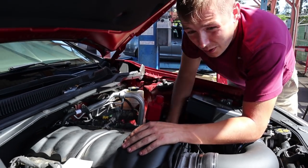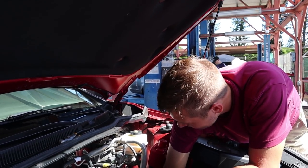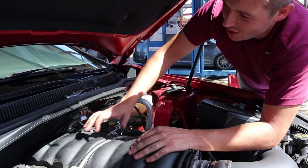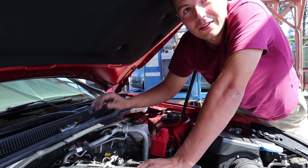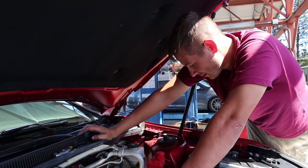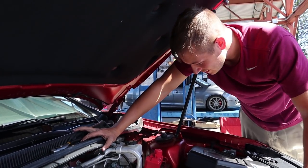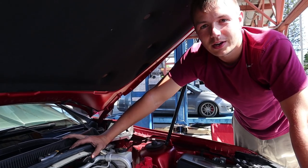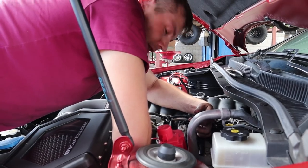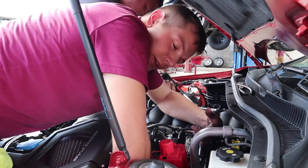We tried to force the driver's side header in and couldn't get it, so now we're going to disconnect the steering shaft from the port to make sure it's straight — I didn't know that was needed, Jacob did, so thank you. We'll get that undone and then get the other header in and start bolting them up.